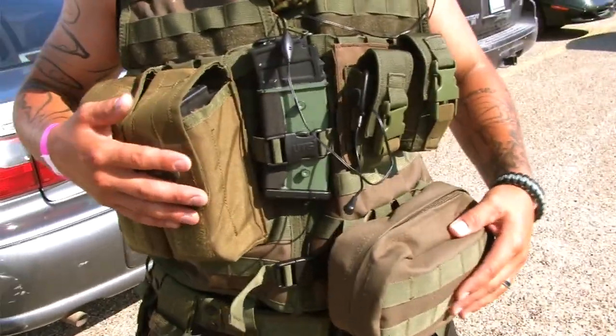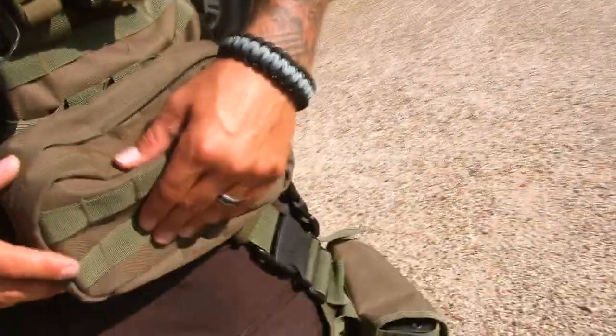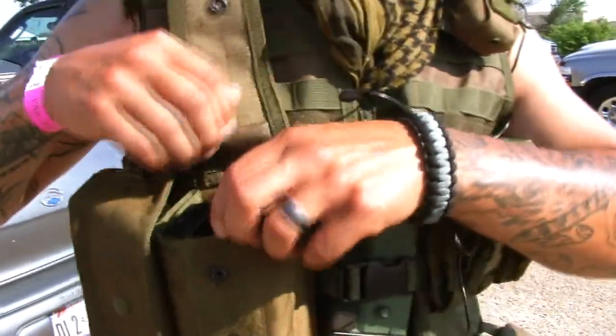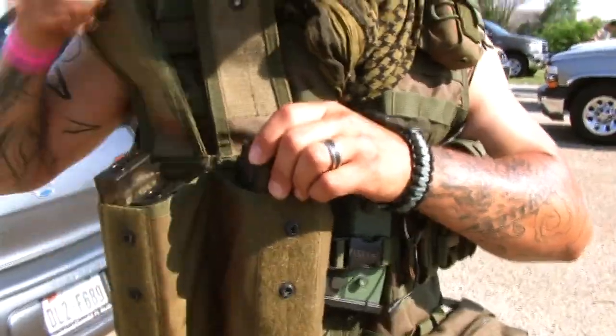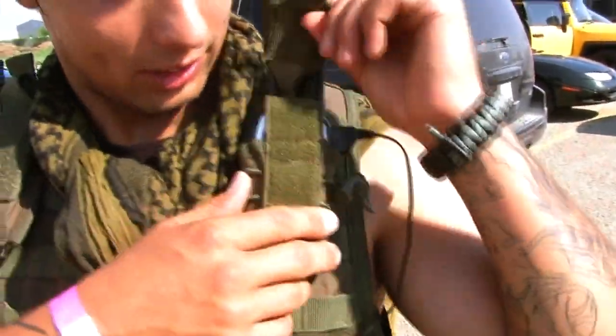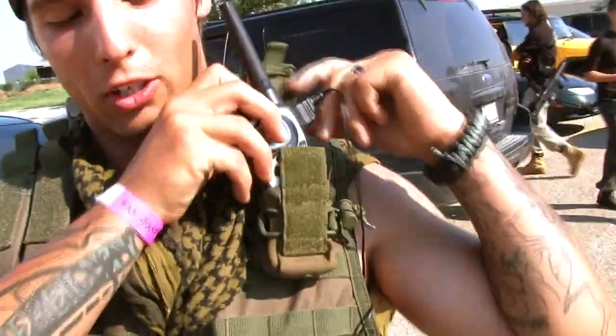It's my UTG MOLLE vest. I went ahead and got another drop pouch right here that holds all of my dead rags and some CO2s. It's also got some spots if you want to hold any Thunderbees. The double G36 mag pouches just hold four more clips. Two Thunderbee pouches, my radio holder — it fits perfectly, got no complaints with it at all.